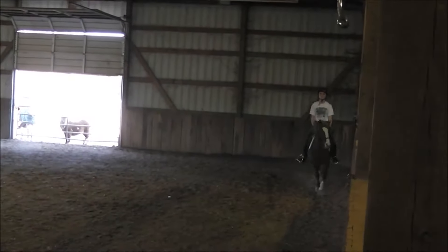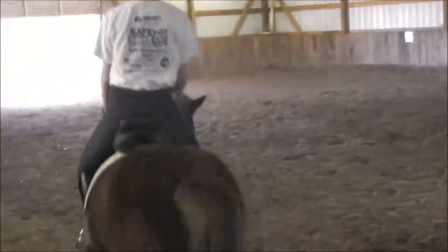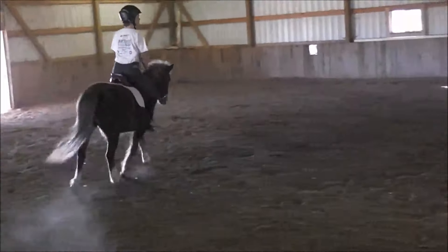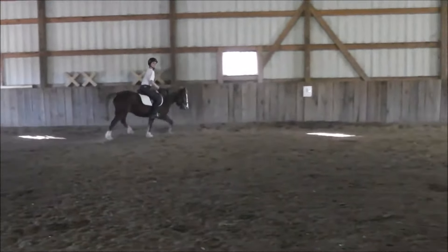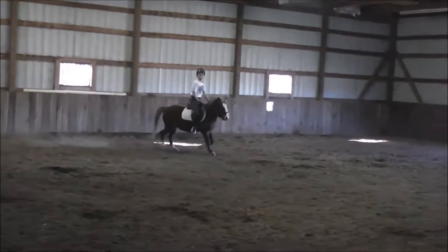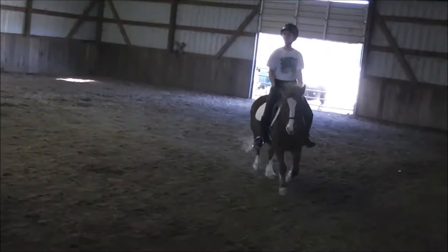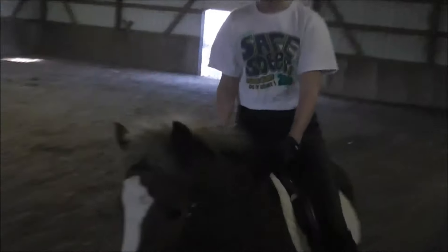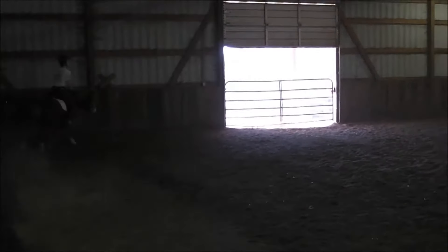Circle at B. Inside leg. Here you go. Nice bend. I think this is going to be the winner of the two. F to A, down center line. Keep her moving. Inside leg. Leg. X, halt through medium walk. Salute.